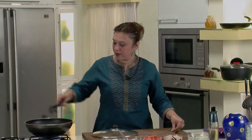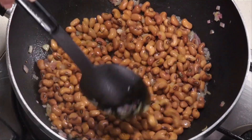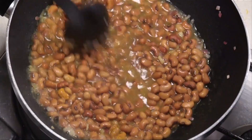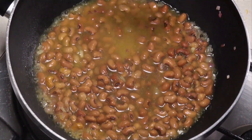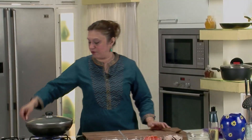Add a little turmeric powder and give it a mix. Add about a cup of water. The sprouts take a longer time to cook, so we're not adding the prawns immediately. Let this be half cooked — cover and cook on simmer for about 5 to 10 minutes.